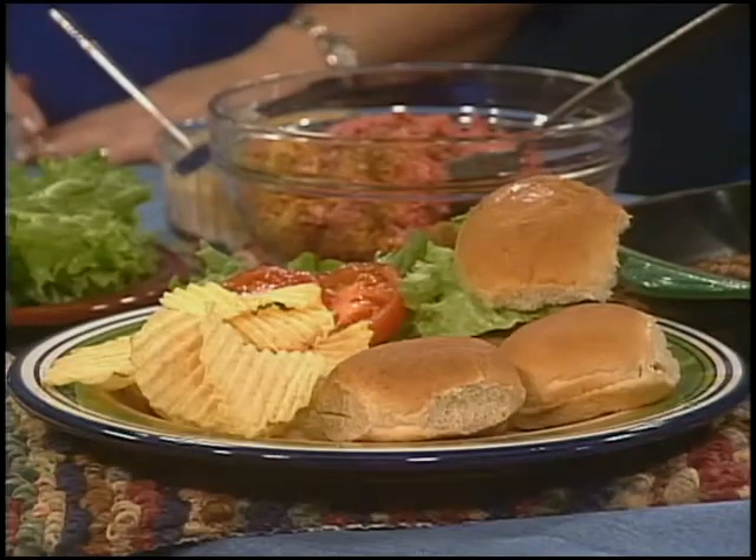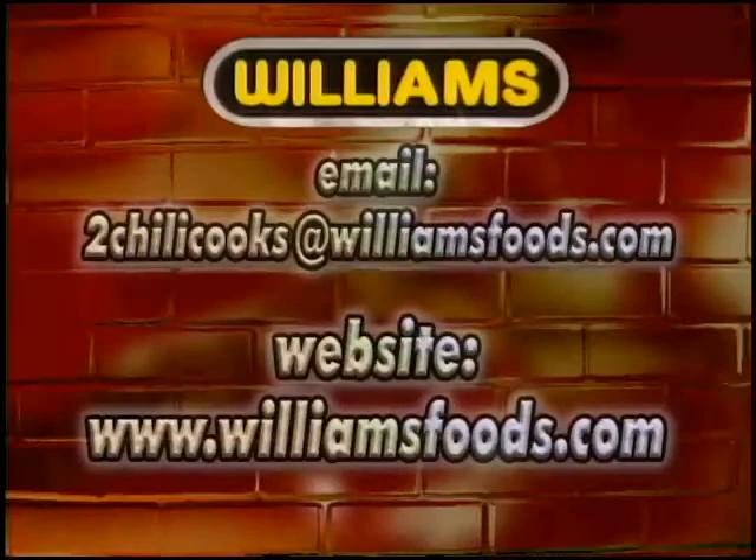For this recipe and other ideas, please go to our website, www.WilliamsFoods.com.